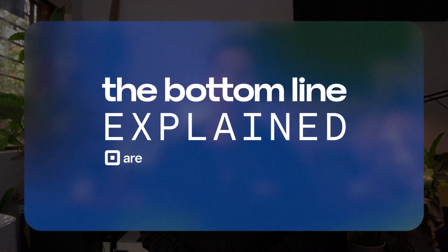Did you know that you can take payments with just your iPhone? Here's how. Hi, I'm Jay and welcome to The Bottom Line Explained by Square.